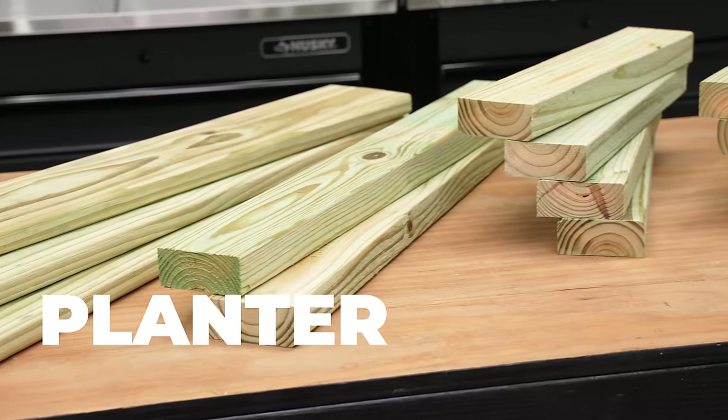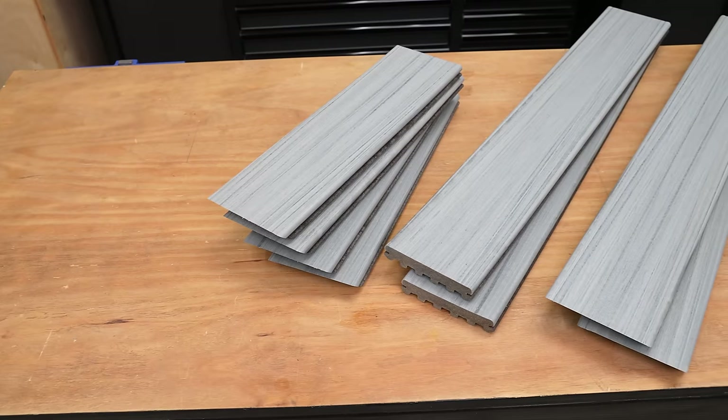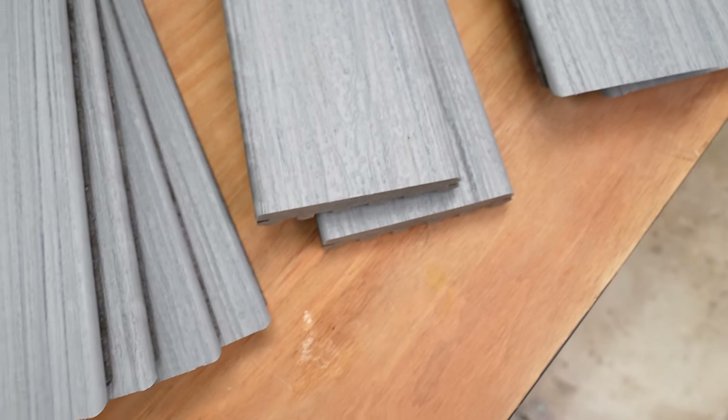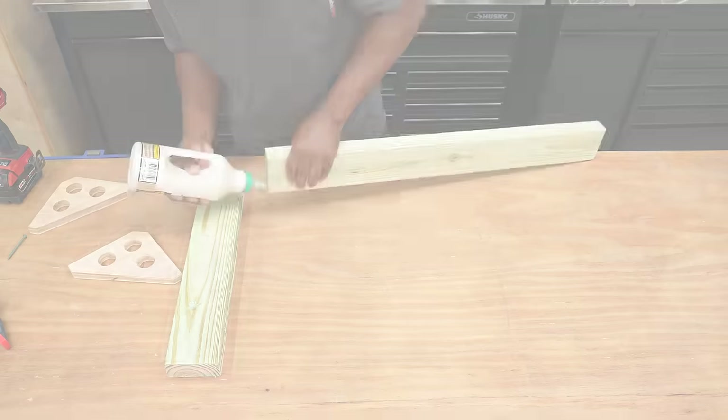To build this planter I'll be using pressure treated 2x4 along with deck boards. To speed things up I've already cut all the parts to size. After I build the planter frame I'll then wrap it with these decking boards. I happen to like the look of this — it is a composite material so it should last a long time.